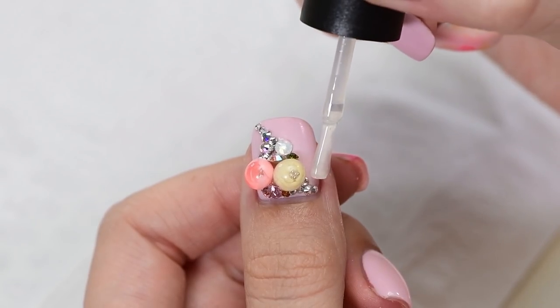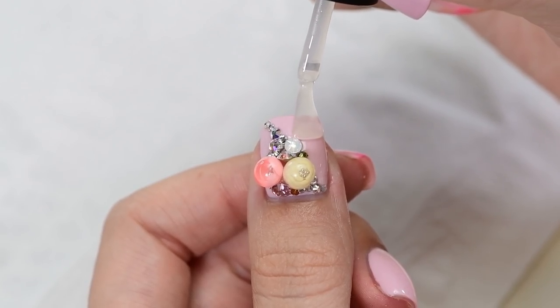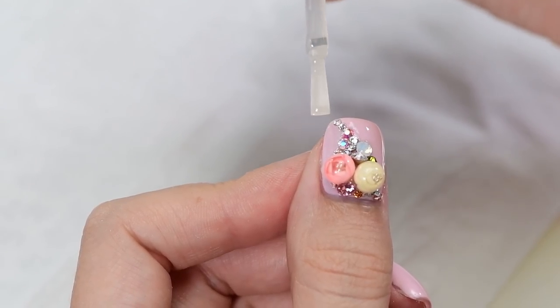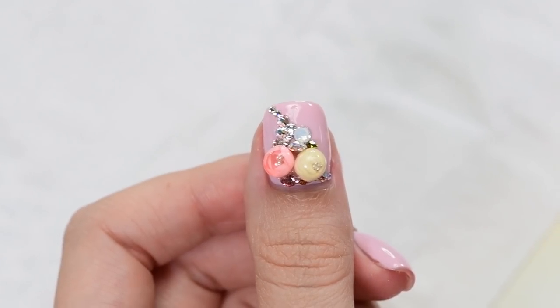Go ahead and add some Swarovski crystals around the candy balls to complete the design. Cure in lamp for 30 seconds, apply a top coat around the crystals, and cure again.